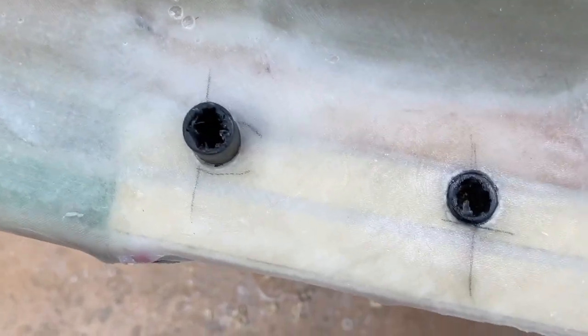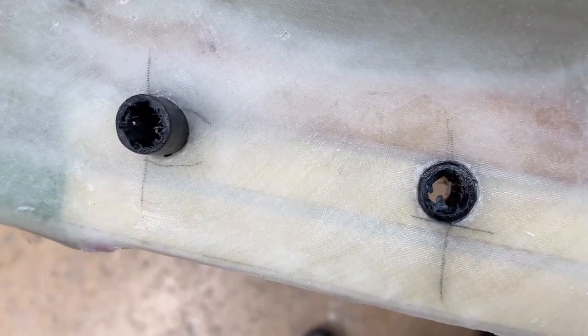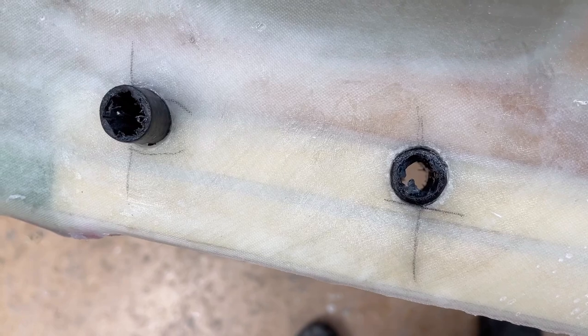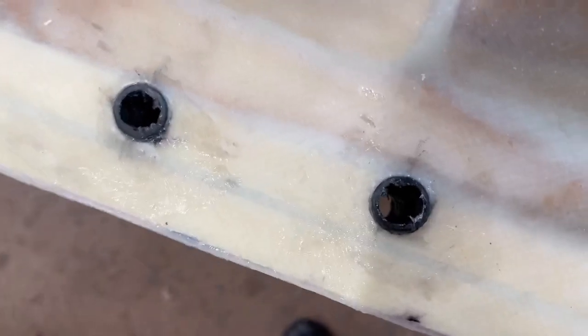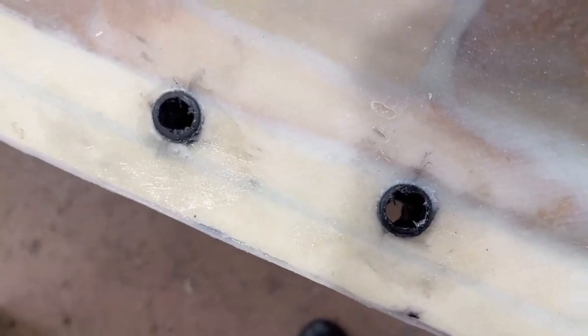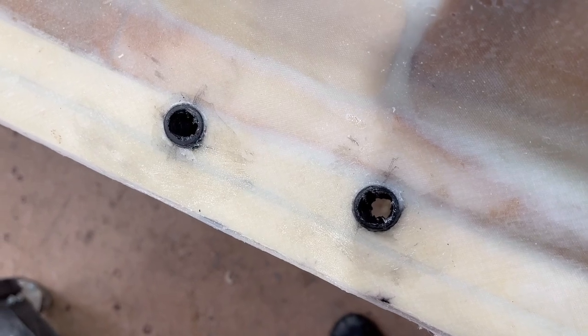Now they are set in thickened epoxy, and they were a very good fit — I had to knock them in with a hammer. Same thing on the other side, as you can see. Later I will make them flush, and that's going to make for a very strong connection.